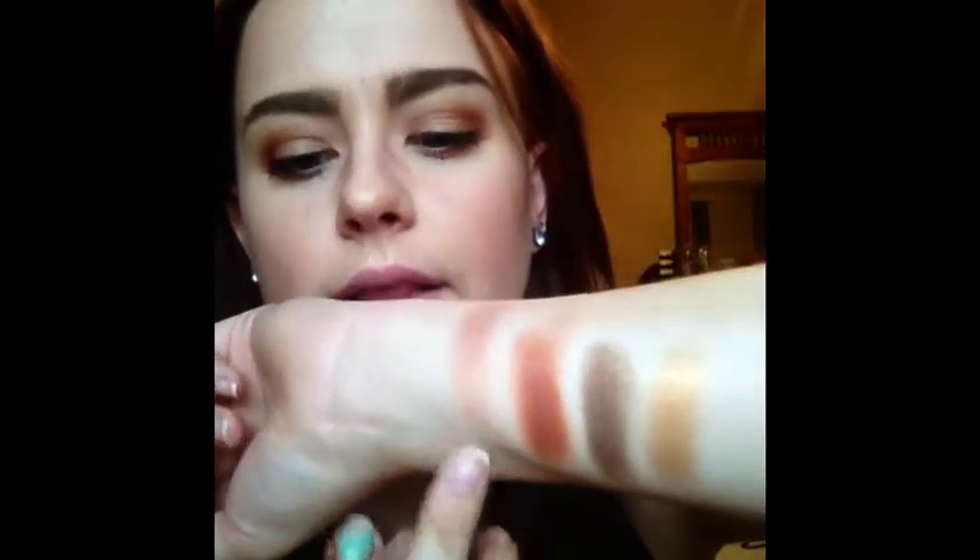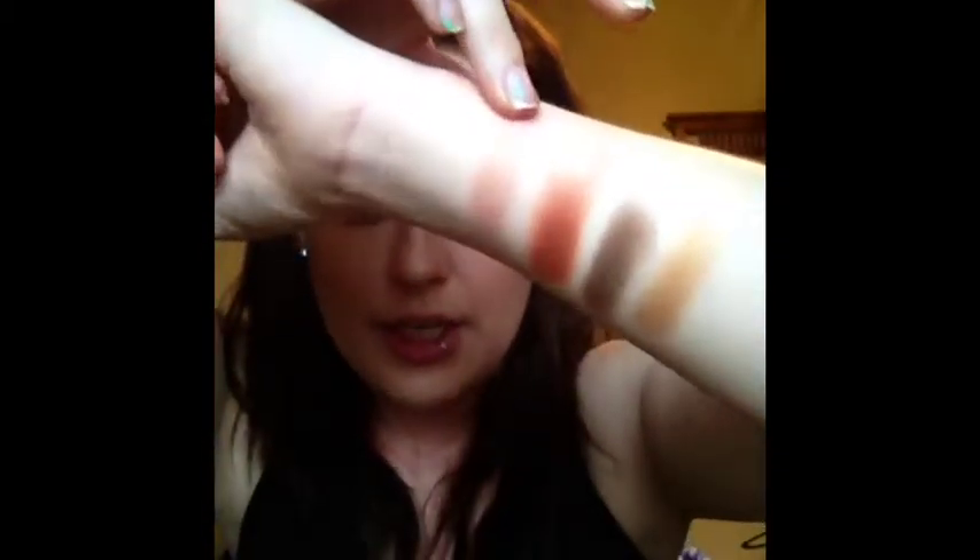This is called Vanish, and I have it on as my main lid color. It is kind of a pinky peach shade but with more of an orange undertone, almost. I'm sorry about my cut-up finger — I accidentally sliced my finger at work on Sunday and had to go get five stitches. Vanish is this peachy pink color that kind of shimmers gold. It's also a satin finish and I really like it.